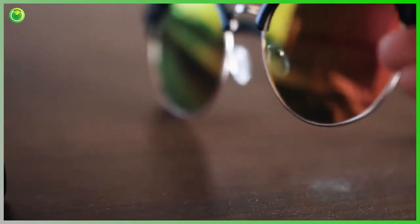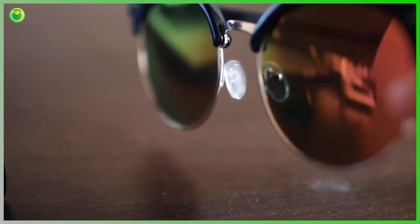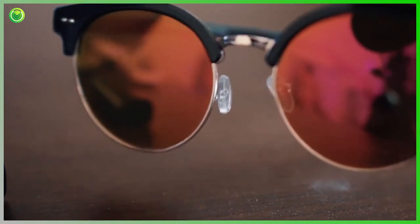There you go. As you can tell, the glasses are brand spanking new. No messy sprays or dirty cloths — not a scratch or damage on your lens.